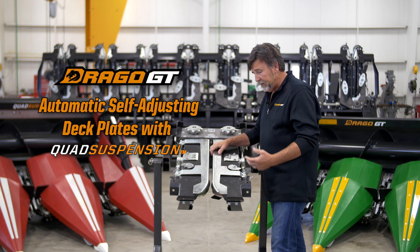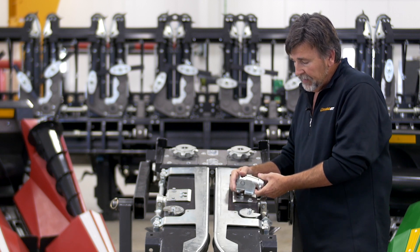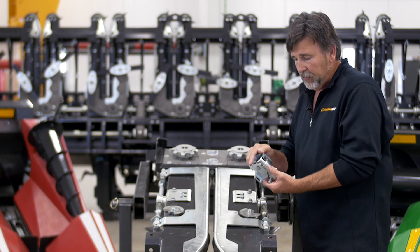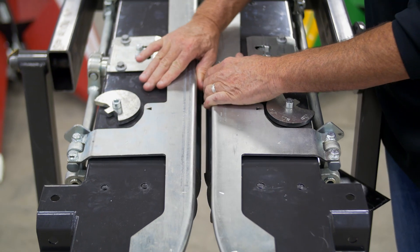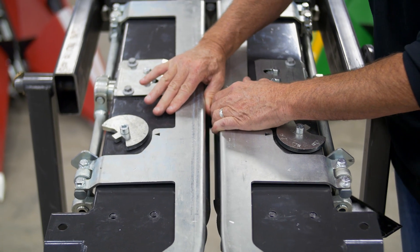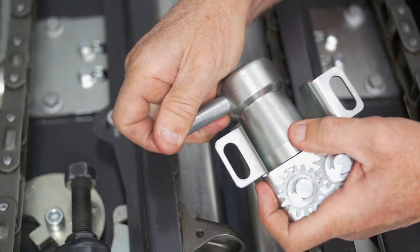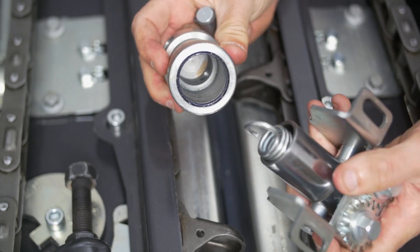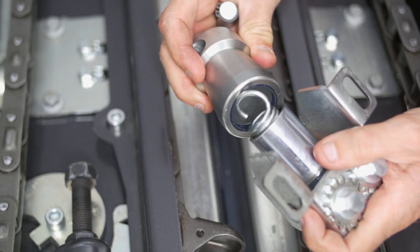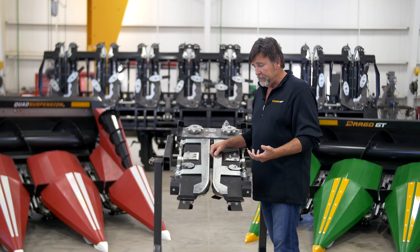The new design of the Drago GT automatic deck plates uses a much larger diameter piston than in the past, and it's also centrally located so that it's more responsive to changes in stock width. A bigger diameter and a pull spring instead of a compression spring makes the new system more responsive to the changes in your field.